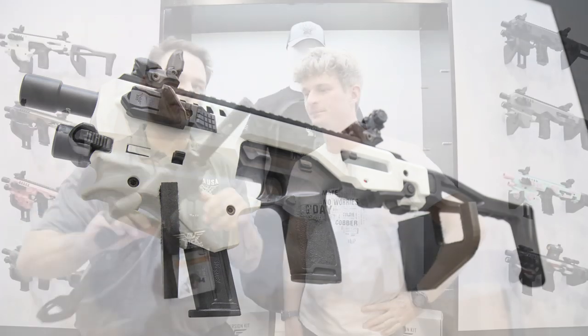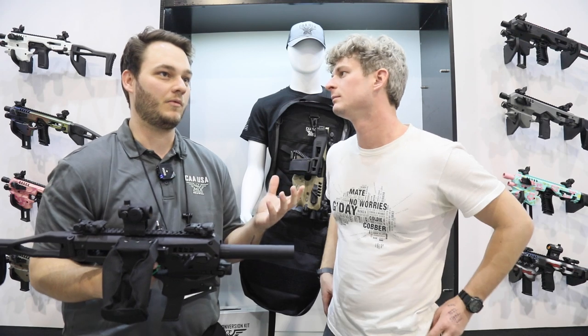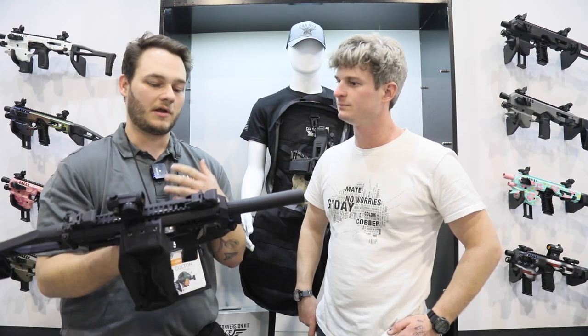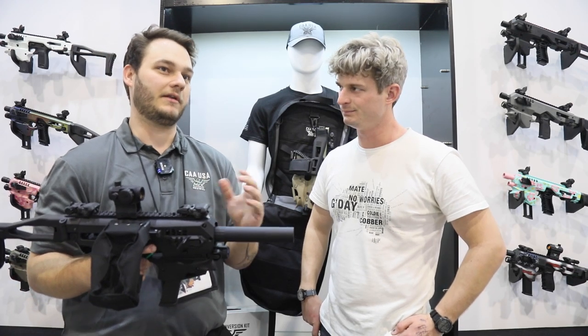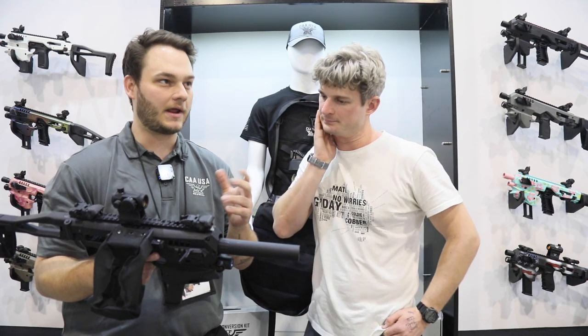This is our MCK Gen 2. We had a lot of success, as you may know, with the Gen 1. What we did is we listened to our customers and what they wanted, and we just made improvements on the Gen 2. One of the first things you'll notice right off the bat is the suppressor crown, something our customers have been wanting for a very long time, ever since we released the MCK a year and a half ago or so.